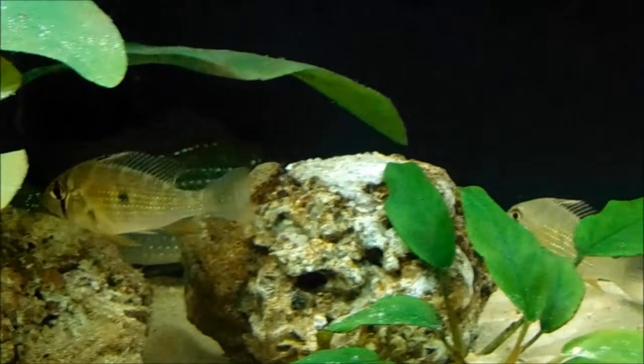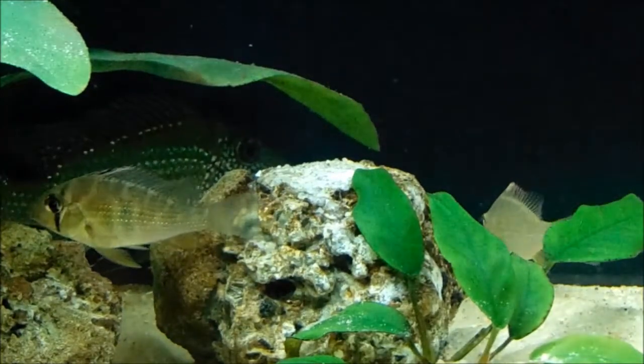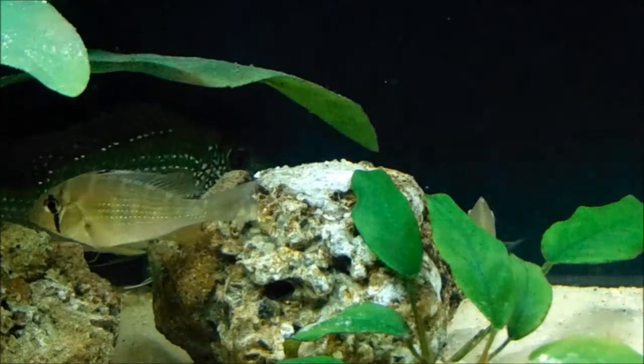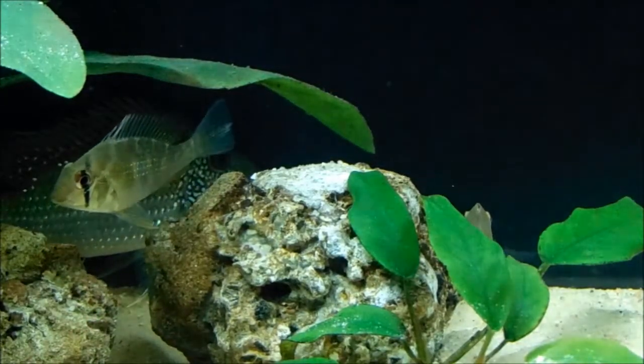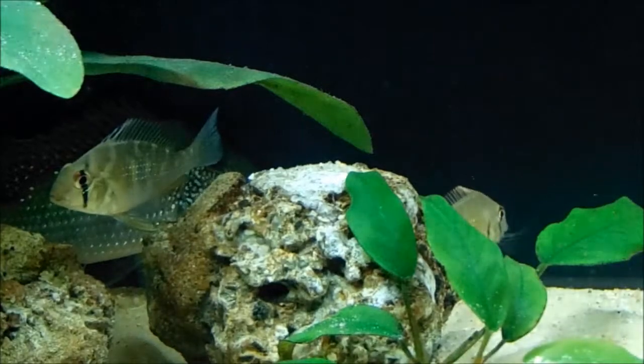Hey there, this is Phantom Aquarist. I'm doing an update on the past online purchase for the threadfin geophagus. They are doing much better, as you can see — their bodies are looking like they're just doing good.